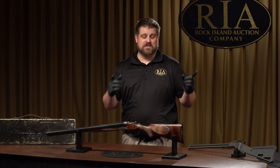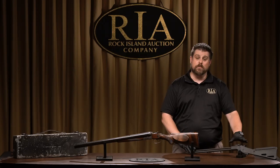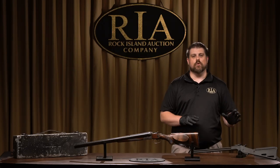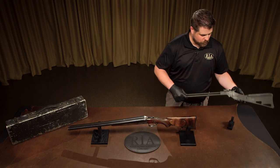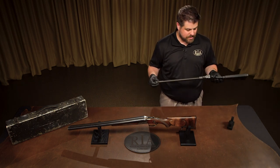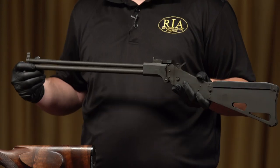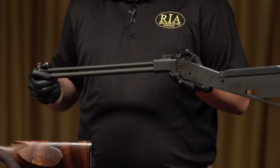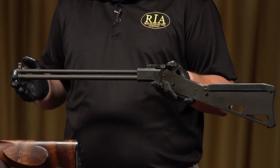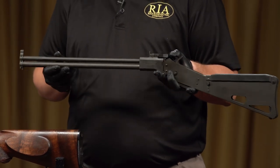First and foremost, the American version. This will actually not be in the Premier Sale — this will be in an upcoming online only auction — but I brought it as a strict comparison just to show a point. This is the modern reproduction of the American M6, now called the M6 Scout. They've been remade by a number of modern companies. Originally they were issued with a 14 inch barrel; now they've been issued with an 18 and a half, because this is a combination gun.